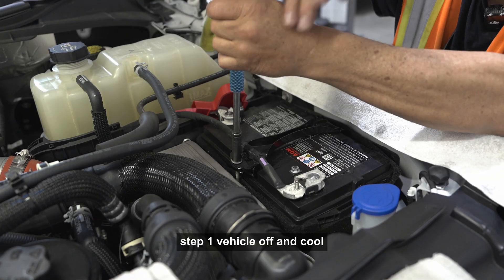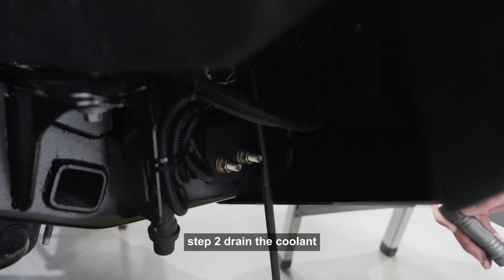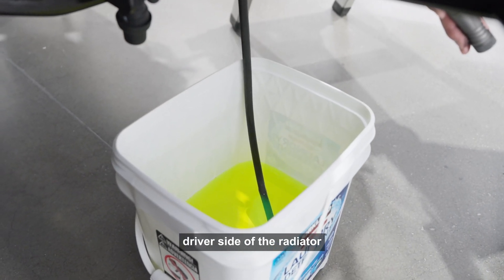Step 1: Vehicle off and cool. Disconnect both batteries if equipped. Step 2: Drain the coolant by removing the cap from the reservoir and locating the drain petcock on the lower driver side of the radiator.